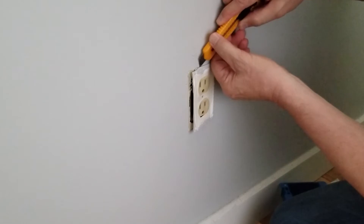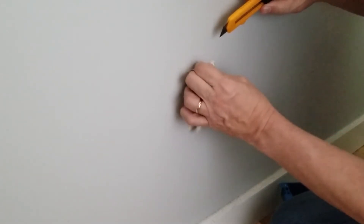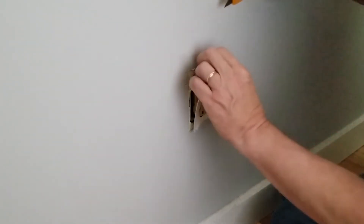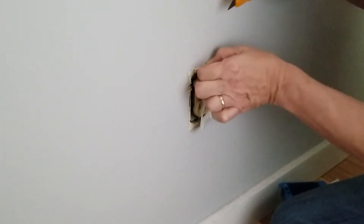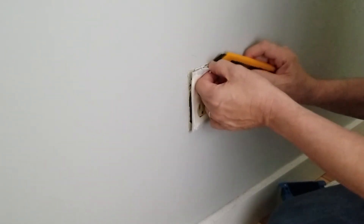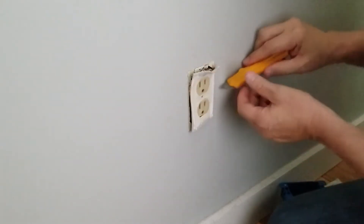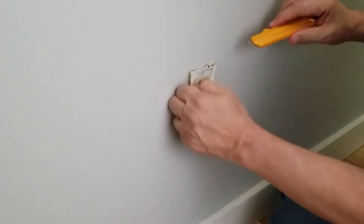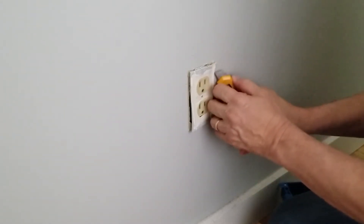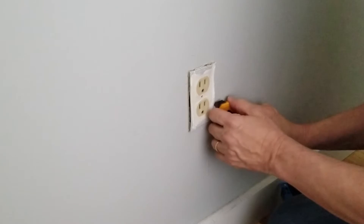We got a little stiction here — it's actually sticking to the metal. This gasket is going to be worthless anyway because we're going from the duplex receptacle to a quad. But you still don't want to damage the paint. Although the stud's on this side, so we'll be cutting out in this direction — if I do some damage on this side it's no big deal. But it doesn't hurt to practice.